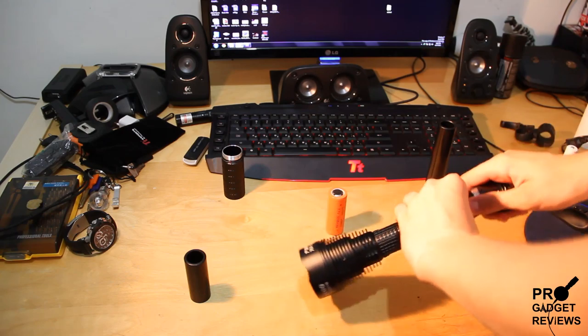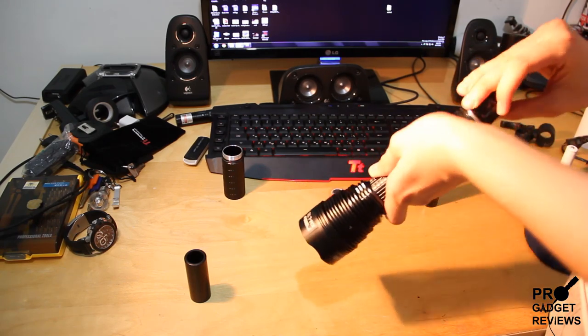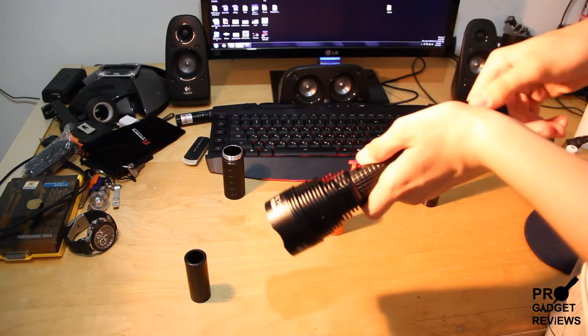And then just close it like that, so you can make it shorter. I don't think it'll be as strong because there's less voltage.